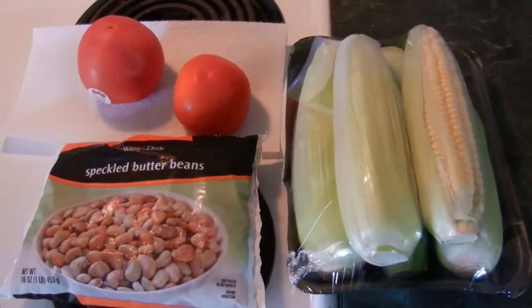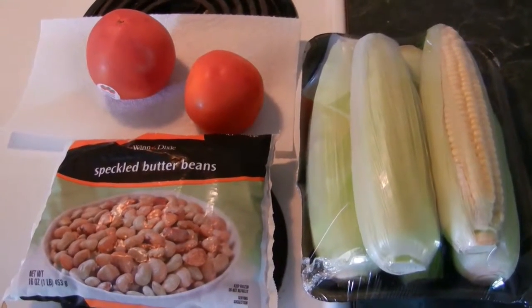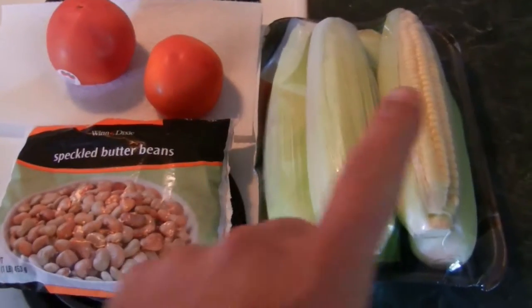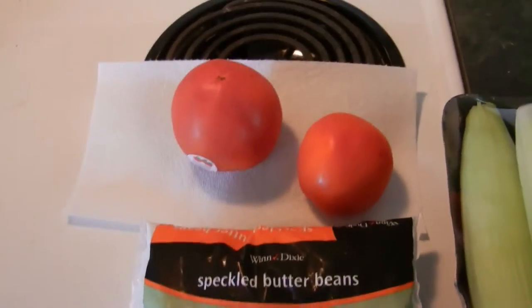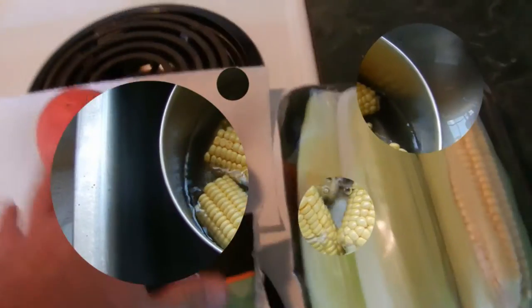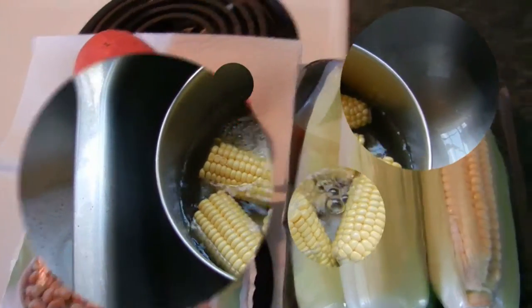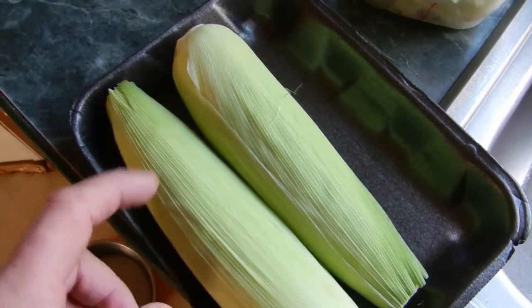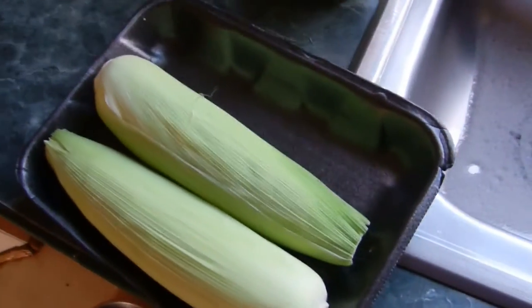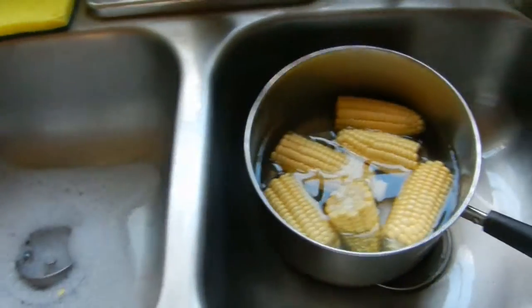I'm gonna make something good to eat — some corn and speckled butter beans. Getting the corn ready to be cooked. I left two that are going to go to the grill — that's a different story.